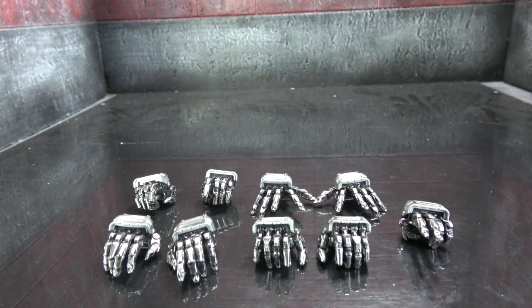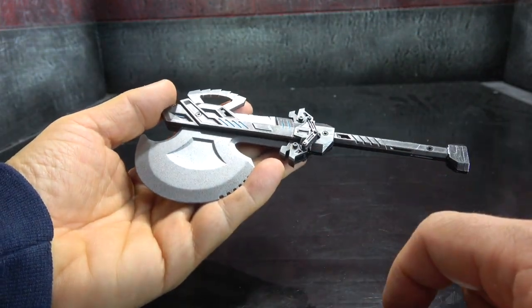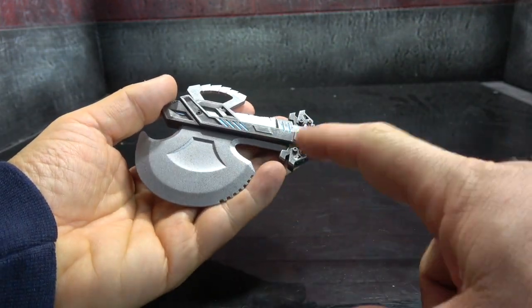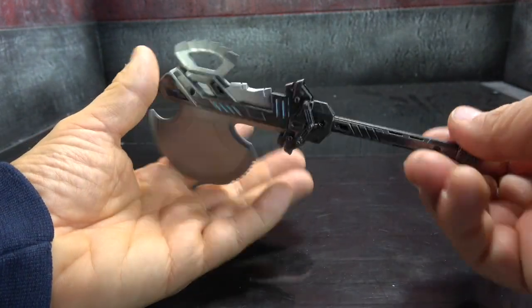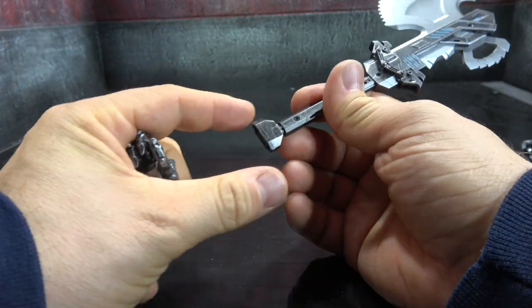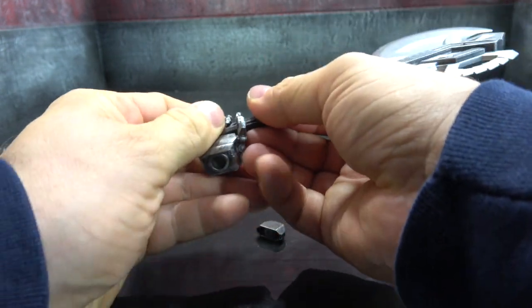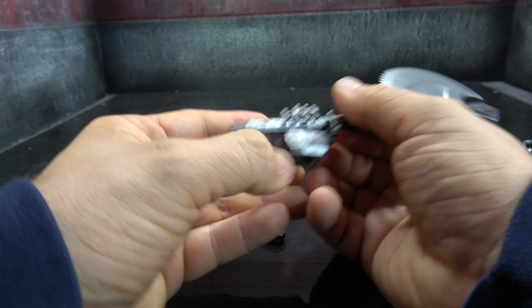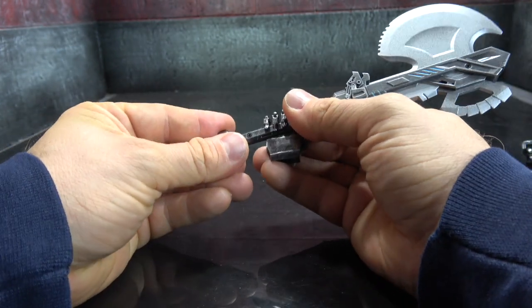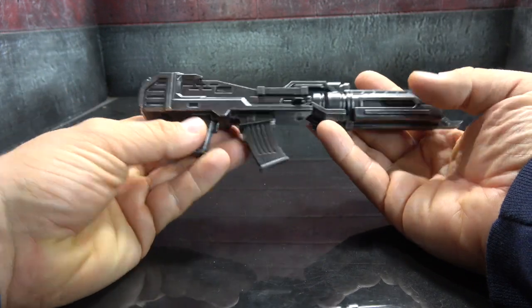He comes with an axe painted in two shades of silver — a lighter silver and a gunmetal silver — with light blue painted inside and a heavy dry brush on top. To have him hold it, you remove the bottom of the axe, insert it into the hand — the fingers are a softer plastic — and then put the hilt back on.